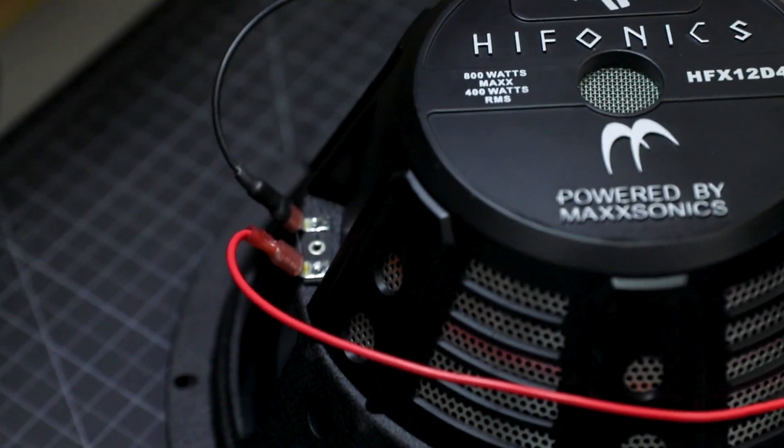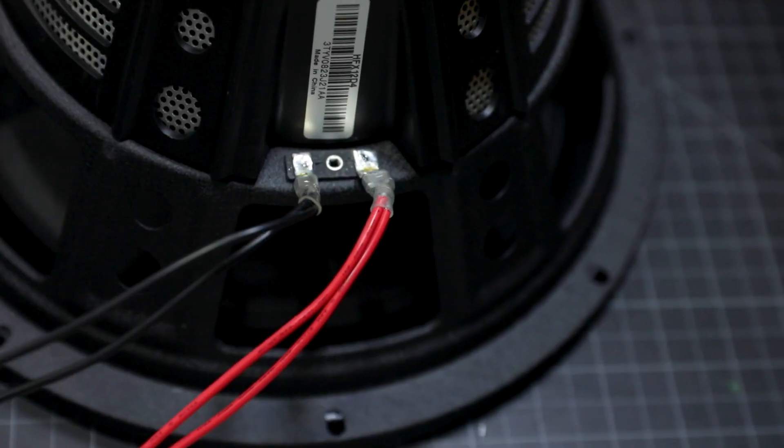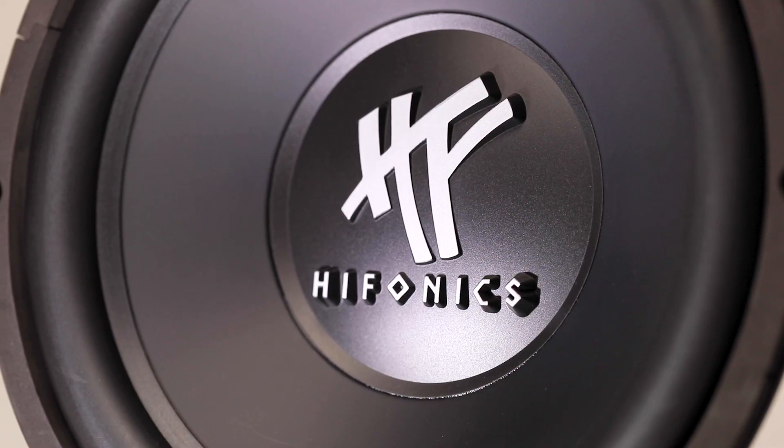Now you can use the other end of the wires and connect them to the box that will be routed to your amplifier. And with those connections made, your HFX subwoofer is ready for use.